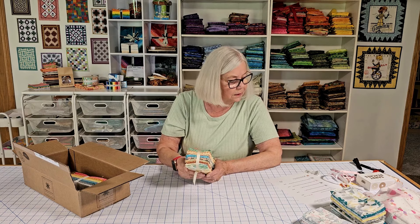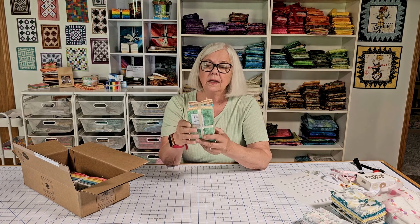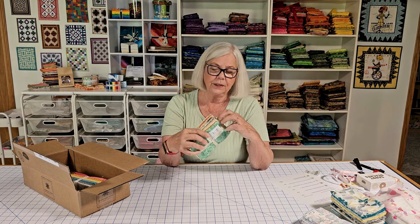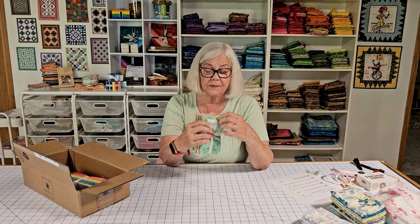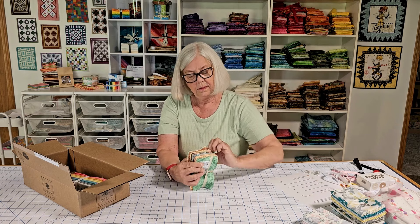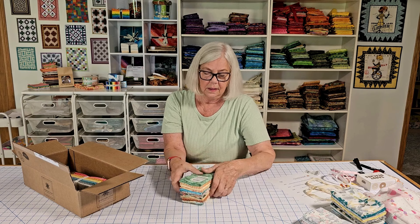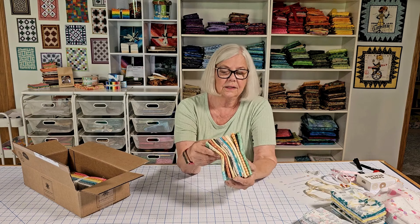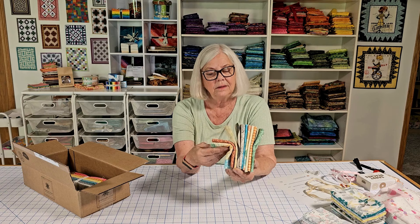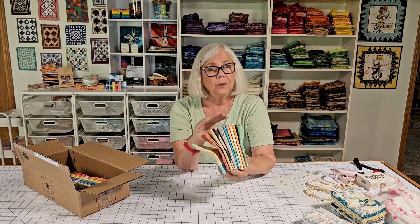This one is called Xante and it's another 10 fat quarters for $9.50. You can just see the colors there and how well they coordinate. With 10 fat quarters, you can make a lot of different quilts.